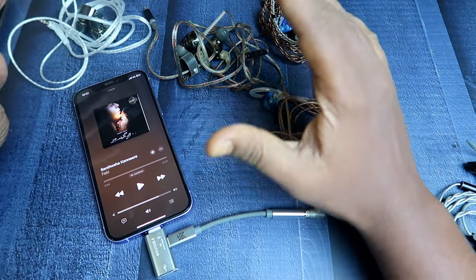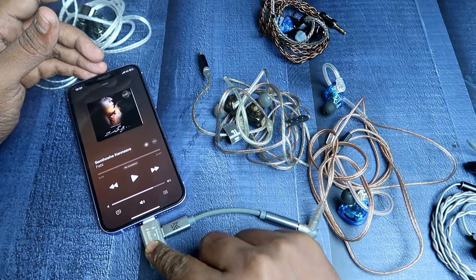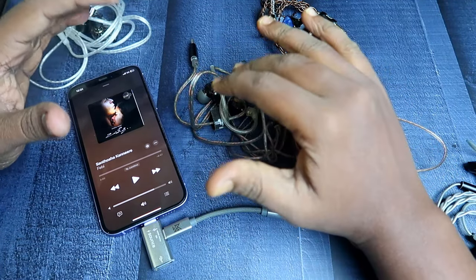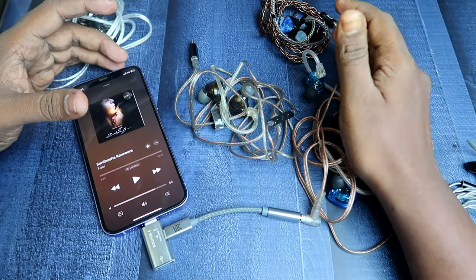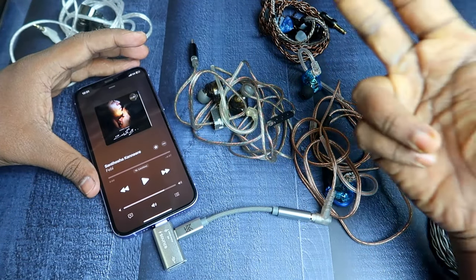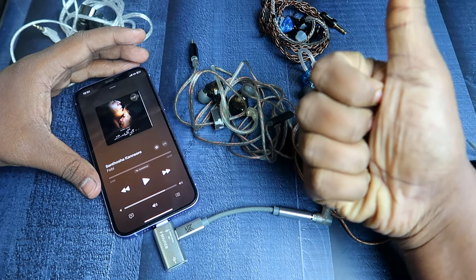If you want to set up the best IEM under 2000 rupees, this combination is really great — the Sounds brand converter paired with the FiiO JD1, which together come in under 2000 rupees, giving the best musical experience. That's it for this video — if you liked it, hit like and subscribe to our channel. Thanks for watching!